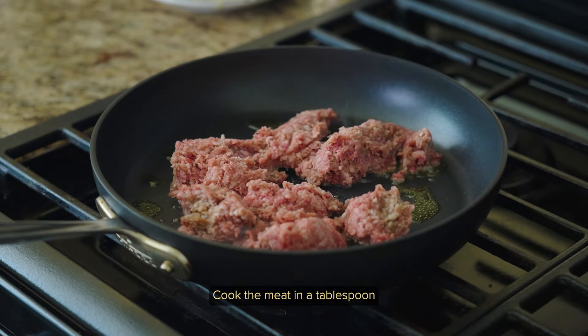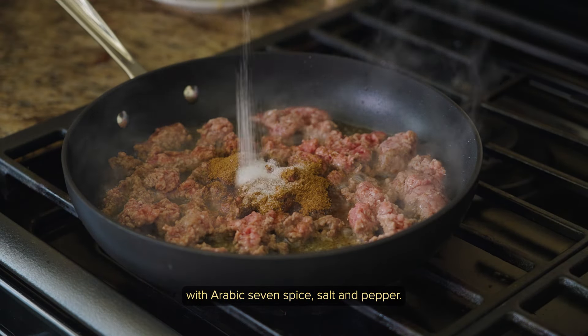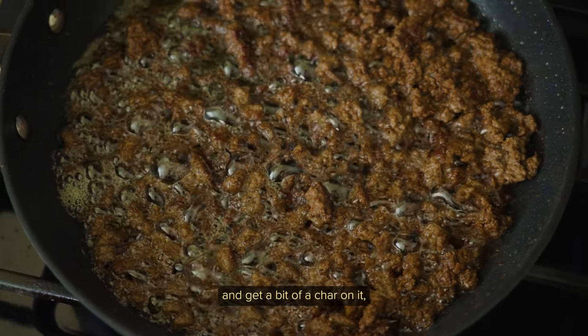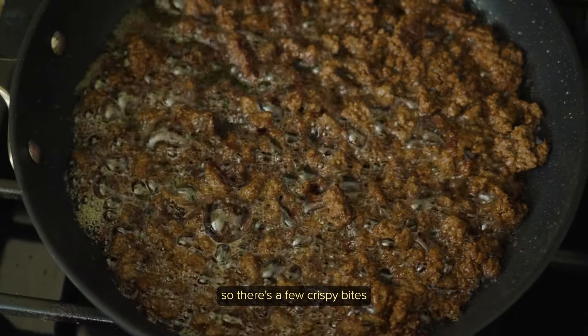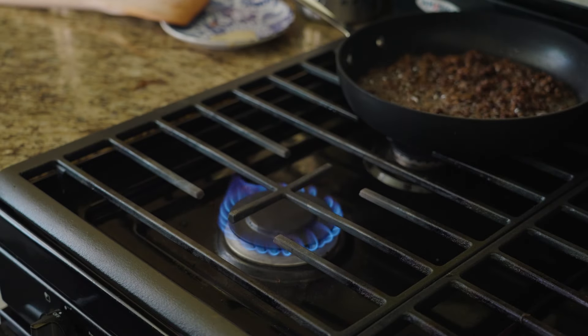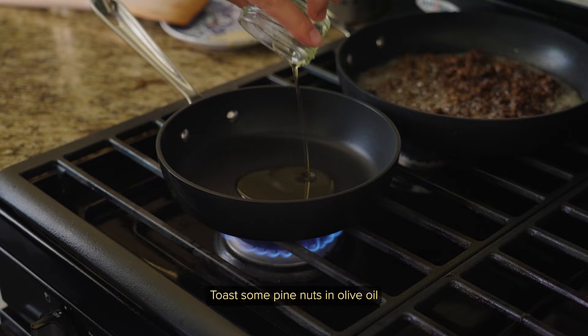Cook the meat in a tablespoon of olive oil and season with Arabic seven spice, salt, and pepper. I like to break the meat down into tiny pieces and get a bit of a char on it so there are a few crispy bites. In a second pan, toast some pine nuts in olive oil until golden brown.